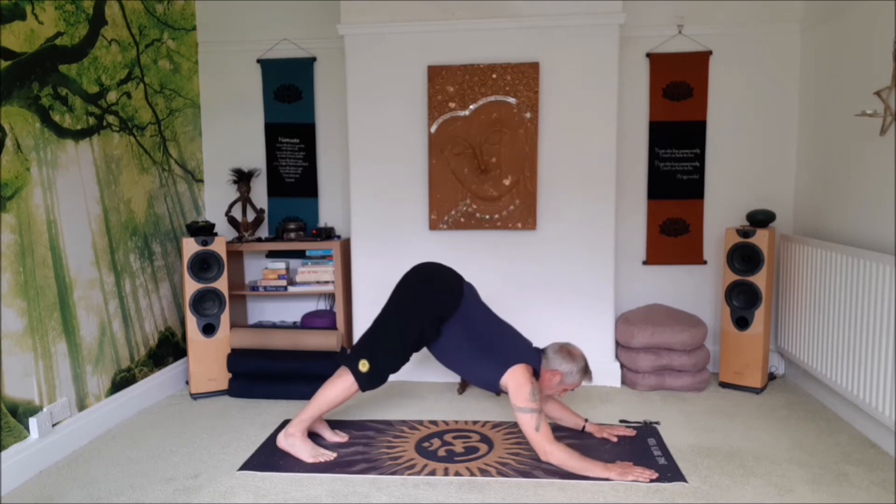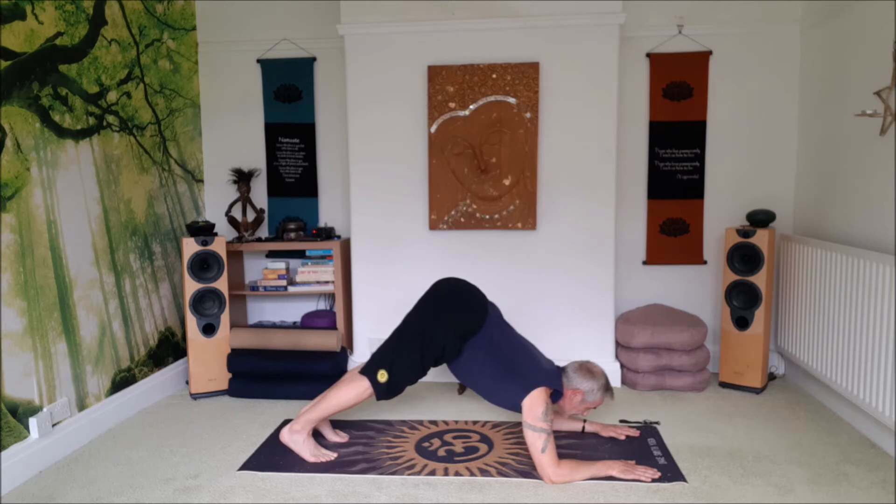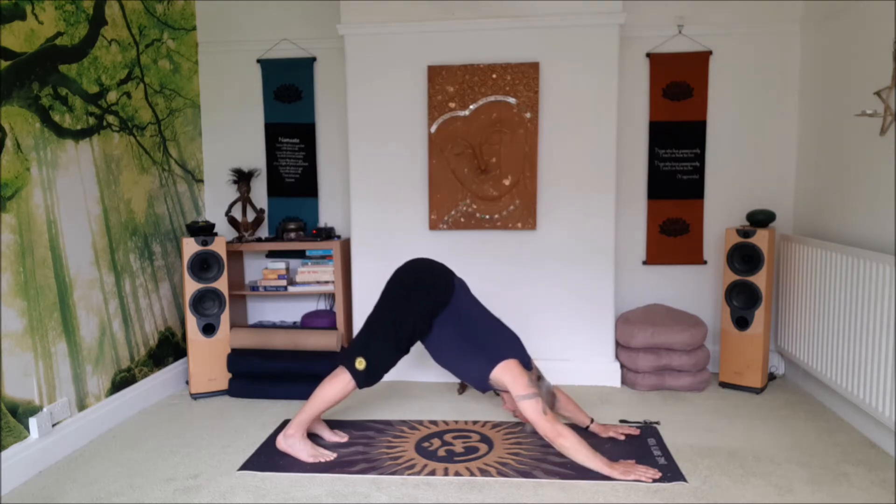Lift the head, and then bend the elbows, bring the forearms down to the floor. Look between the hands. Don't let yourself fall forward, keep pushing back. Strong breath. On an inhale, push into both hands, straighten both arms, push back into your down dog.